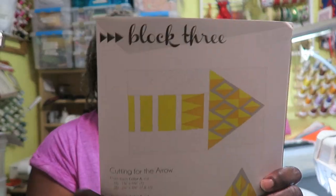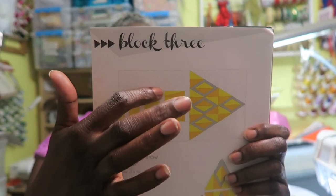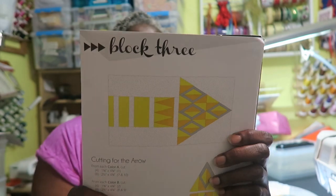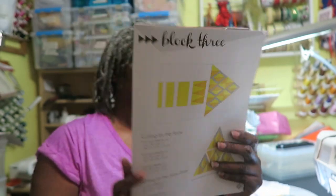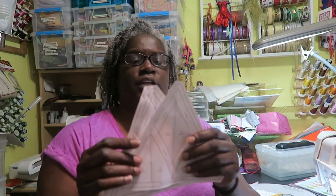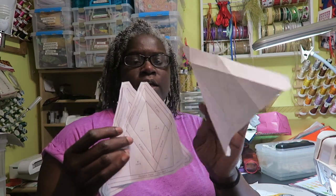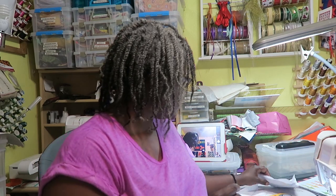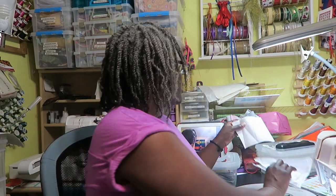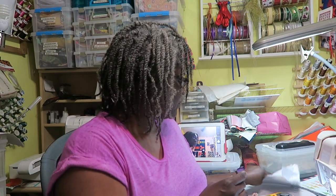This is our triangle block. I don't know if you can see the print background fabric that makes it into a rectangle. I have already cut my templates out — I have my triangles. I curl my paper before I start piecing just so it's easier for me to see the fold lines when I'm paper piecing. I have my four triangle pieces and my arrow point that needs to be paper pieced.